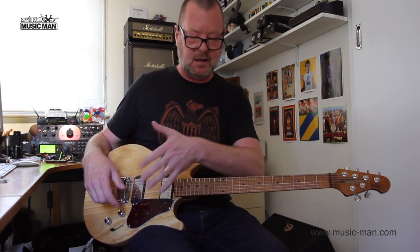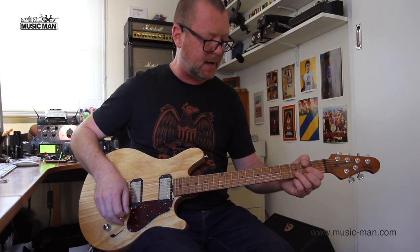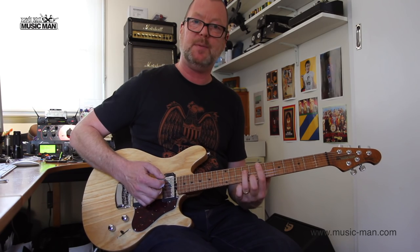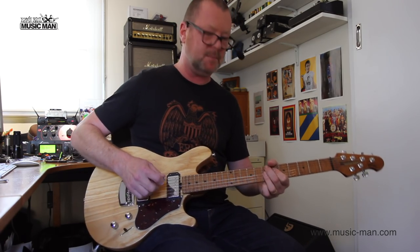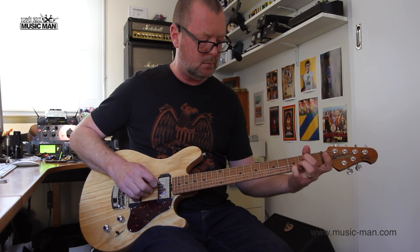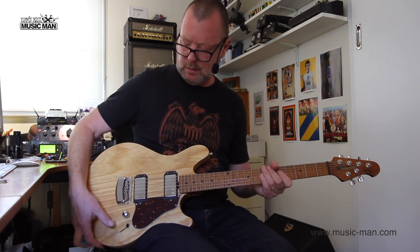The push-push volume knob gives us a ton of cool variations. Now, if I'm playing some ambient stuff — and I like to do this, so I'm going to indulge myself a little bit — I can use the tone knob again to get even sort of stringier sounds. Here's the back pickup... and the middle position... push the tone knob in for some stringier sounds... position number three with the tone knob up... and the tone knob down.